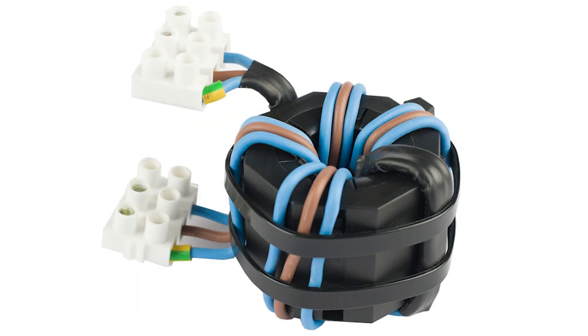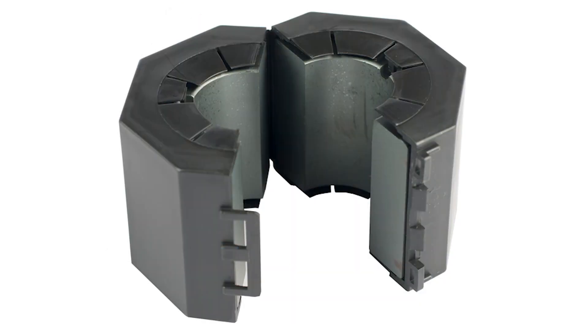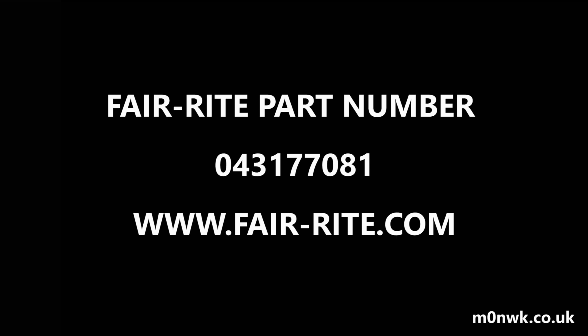The filter consists of three turns of earth, neutral, and live wires wound around the core of a type 31 ferrite core, and that has a ferrite part number of 0431770081.